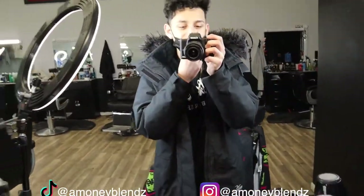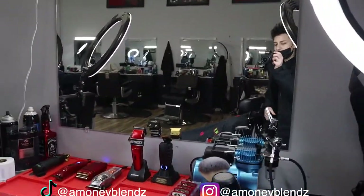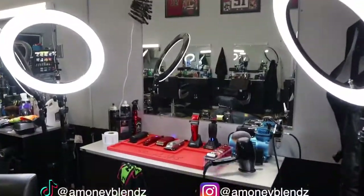Yo, what's good y'all, welcome back to my YouTube channel. I'm AMoneyBlends. In today's video I'm gonna show y'all my barber setup of 2022. Let's get straight into the video.